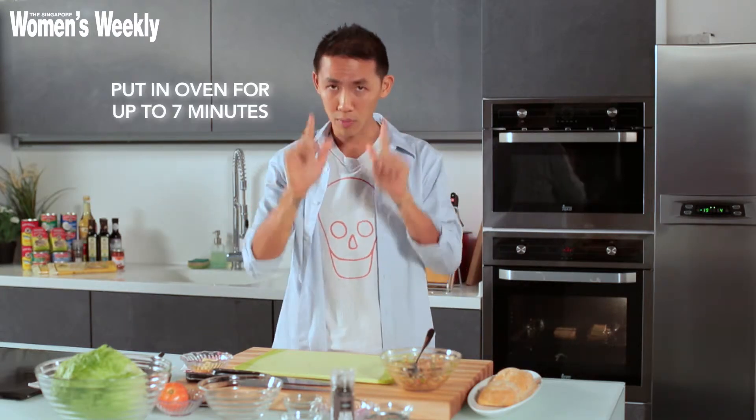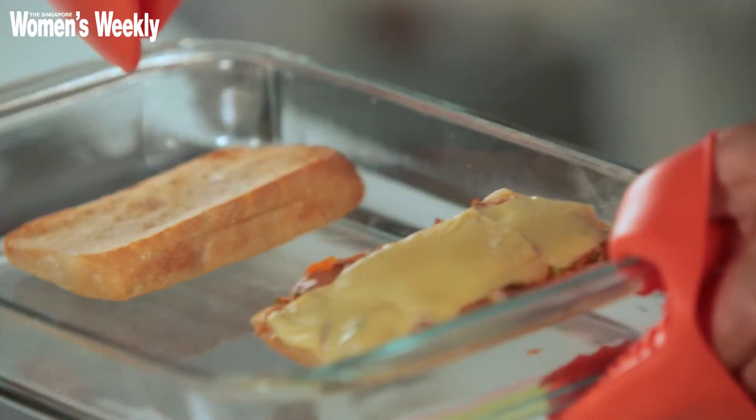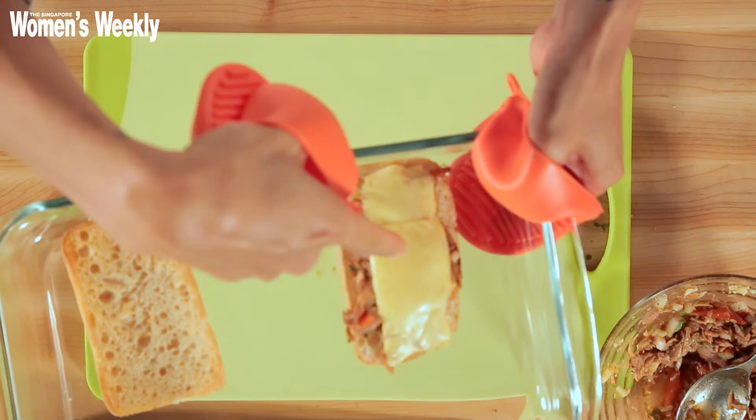In my oven it will take about seven minutes, though I'm not sure about yours, so to be safe check it from four to five minutes onwards. My sandwich is almost done — what you want to see is the bread nice and brown and the cheese nice and gooey.